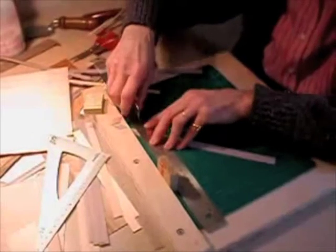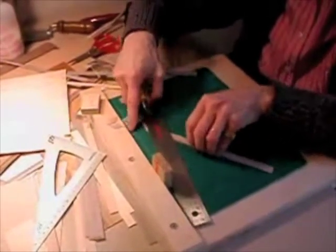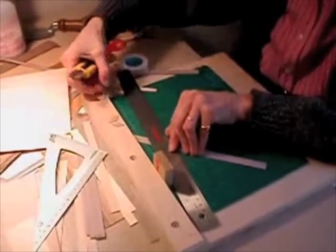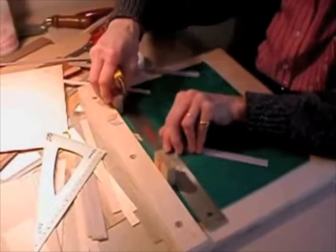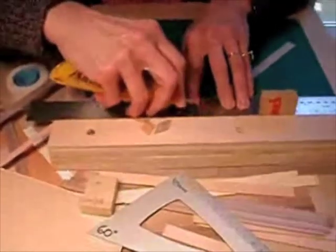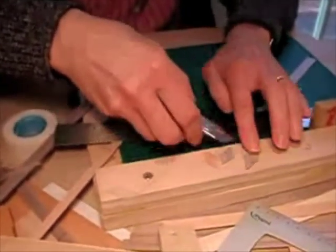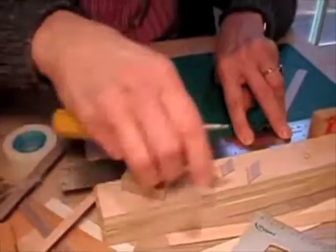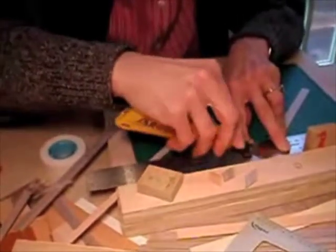Here we see Barb cutting some pre-cut lengths of veneer. The pieces are being cut into diamond shapes that will eventually be glued together to make a beautiful box-like pattern. Have a close look at the jig she has built — a flat piece of plywood with a fence at one end. She has two sets of blocks that she can put up against the fence, and by putting a ruler on the other side, she can very accurately cut precise strips of wood at the same distance one after another.